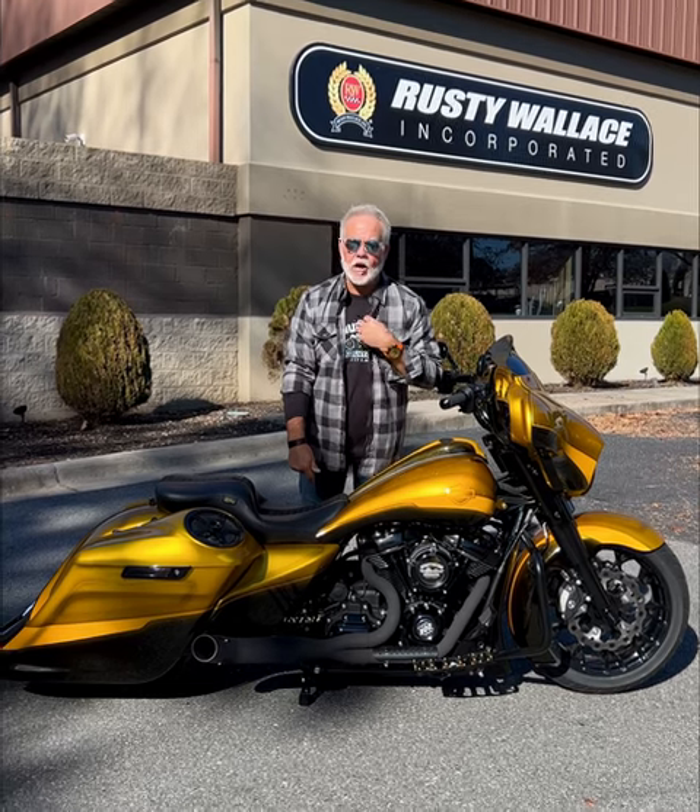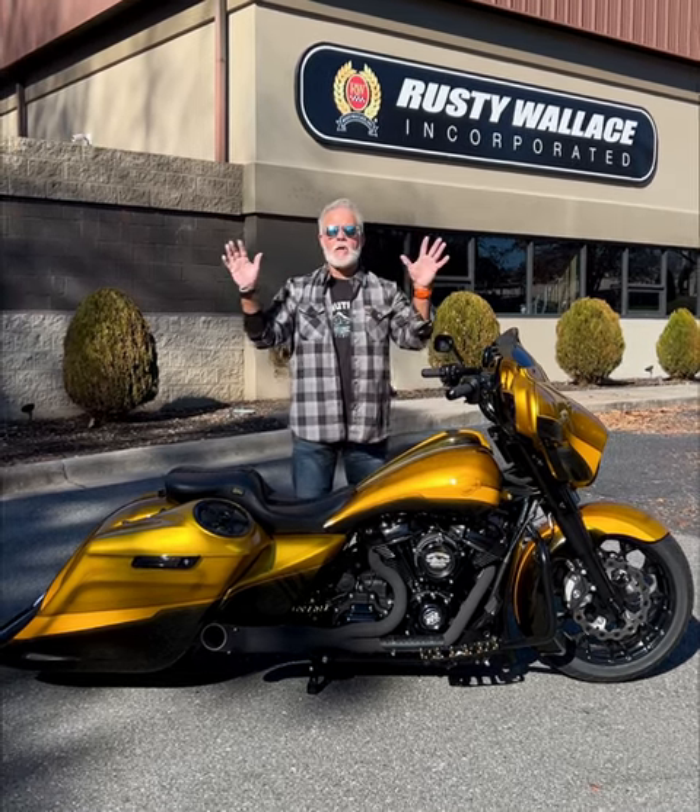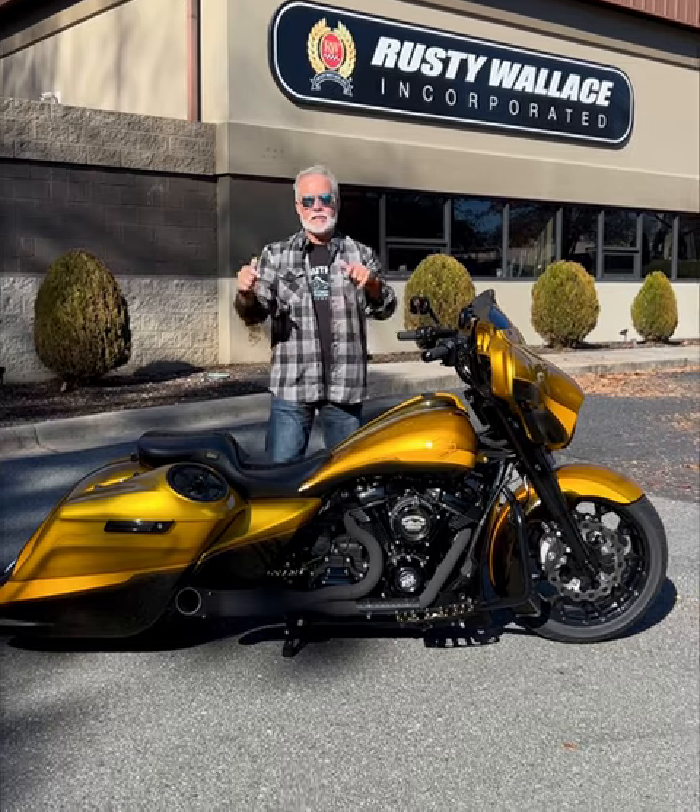This one is getting ready to hit my buddy Ronnie in Oklahoma. Y'all better be ready — I'm talking about in the Midwest. When you want to see something bad, this is going to be the one.